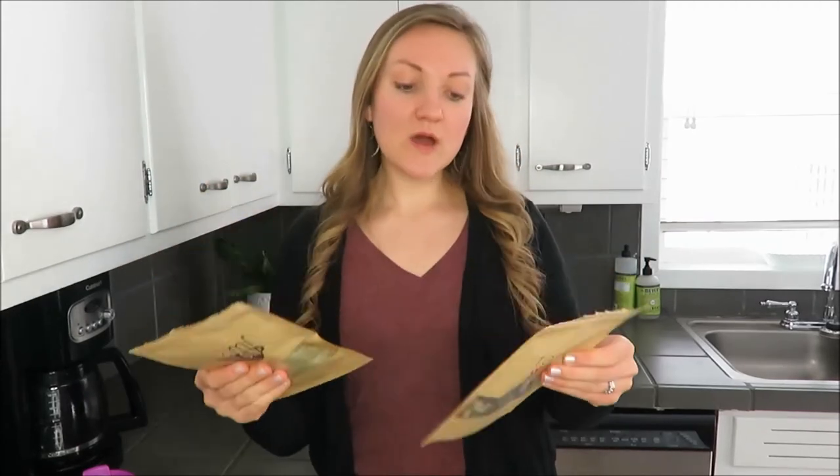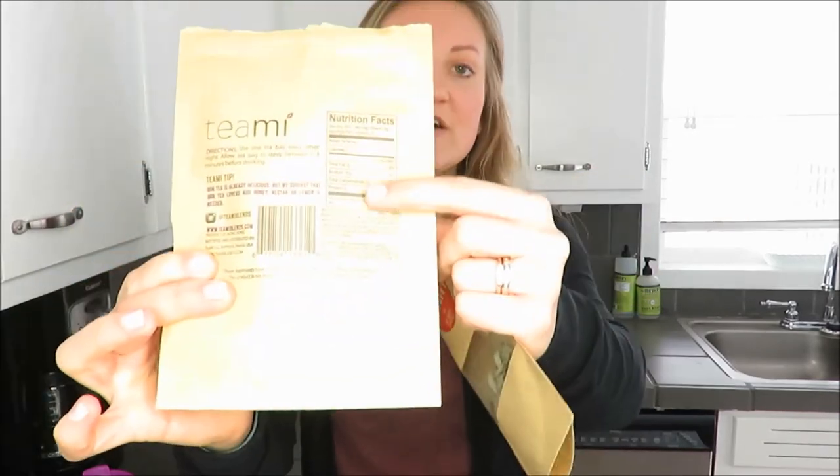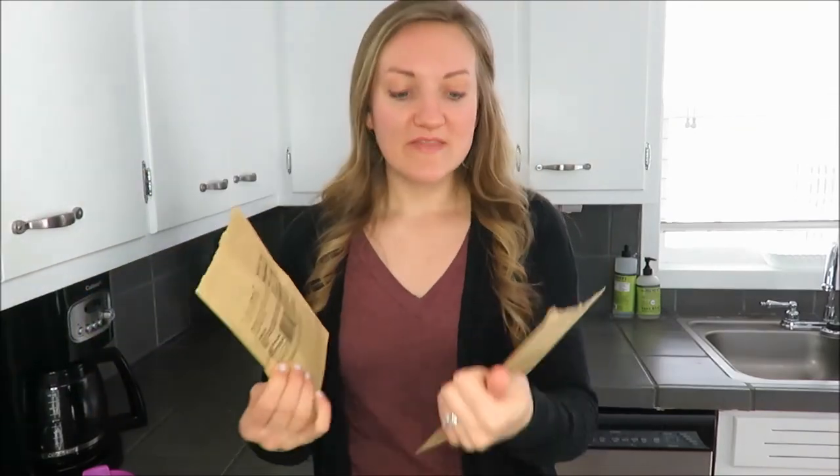If you struggle with digestion, I definitely recommend using the Teami tea detox. It's great to know that it is all natural — it's herbs and roots and everything I can read on the back of the ingredients. It's awesome to know this is an all-natural product and I know what I'm putting in my body.